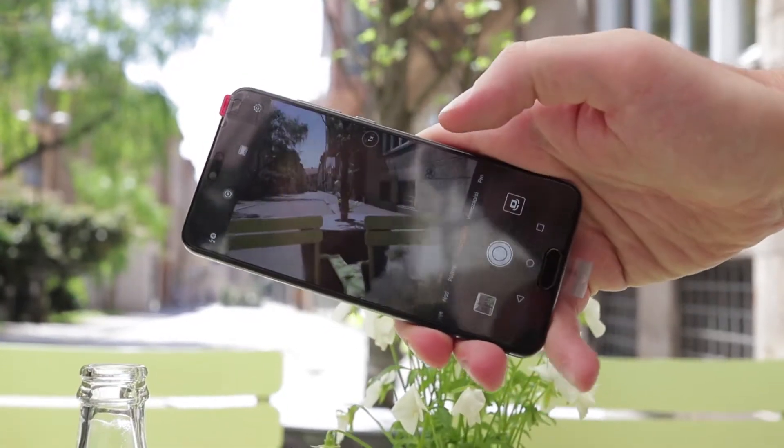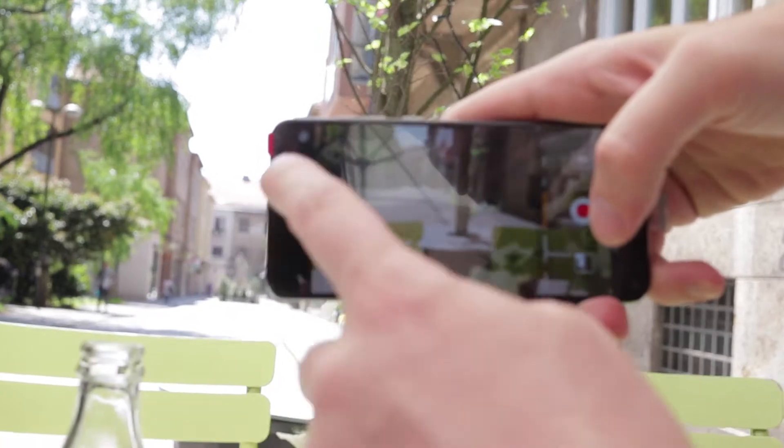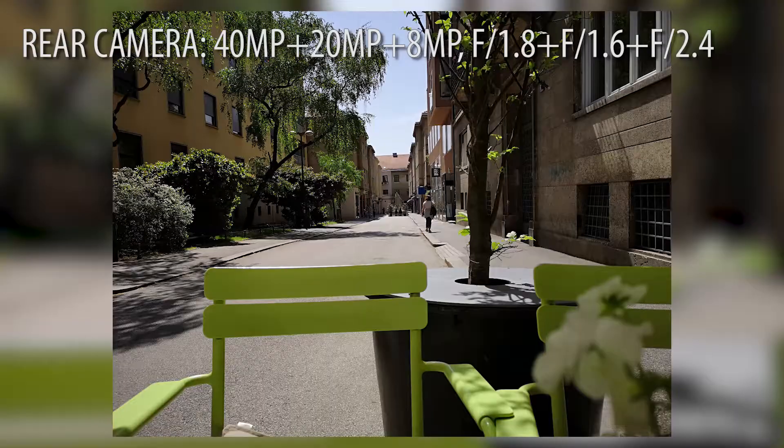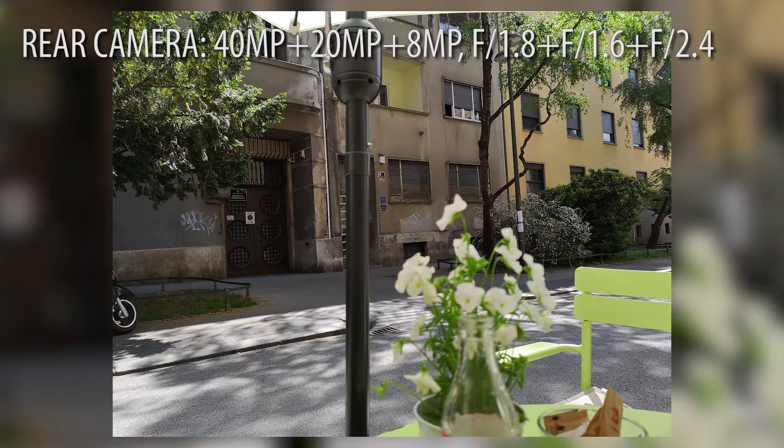The interface is pretty easy to use and you get a bunch of advanced options on the interface. Regarding the photo quality from the rear cameras, I'd say they are pretty good overall for travel, for family usage. They are one of the best cameras on the smartphone, but in details they're not always the best.